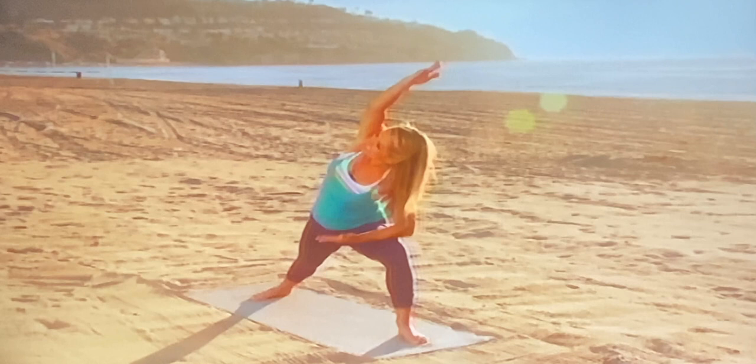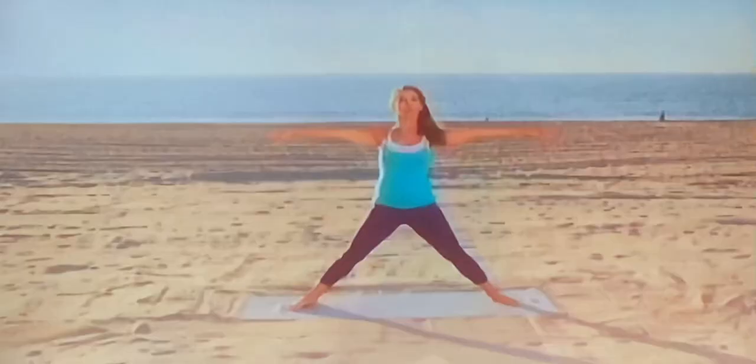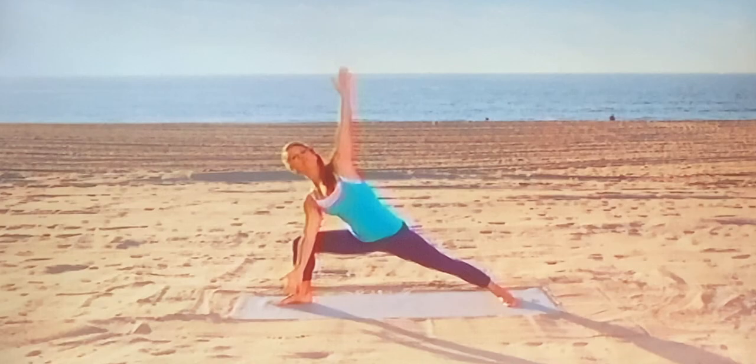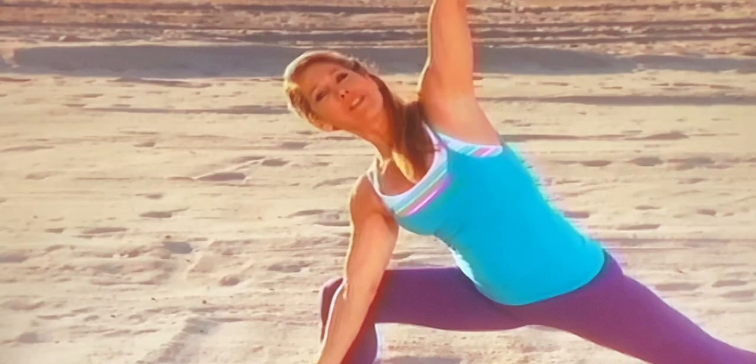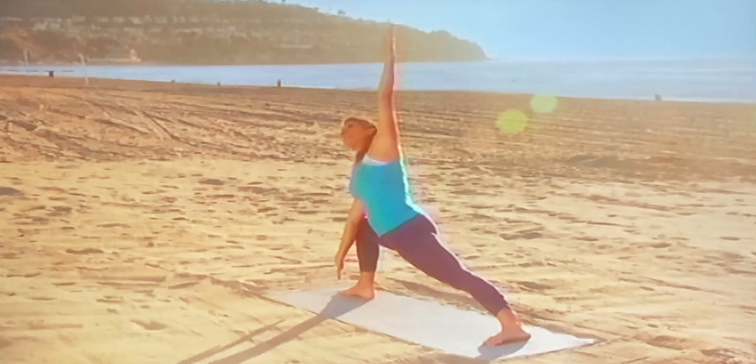And now come all the way up. And let's try it one more time — let's take it to the next level. Warrior, then into side angle. And this time if you could reach down, and open up through the chest. And smile. You're feeling good. You're doing something that's healthy just for you — you're doing your yoga practice. Opening up through the hips. And slowly come up.